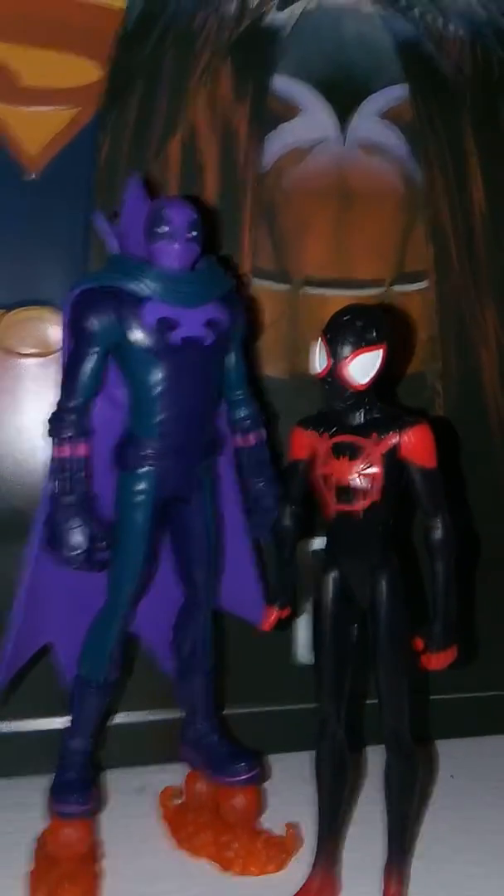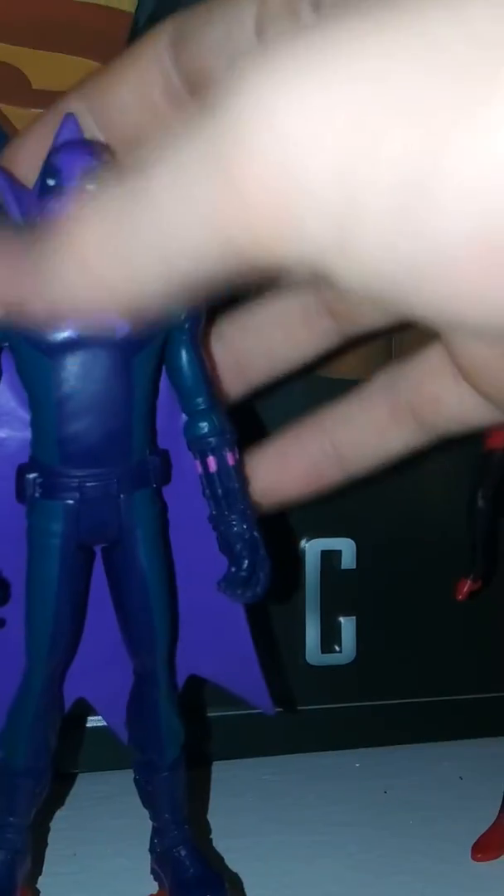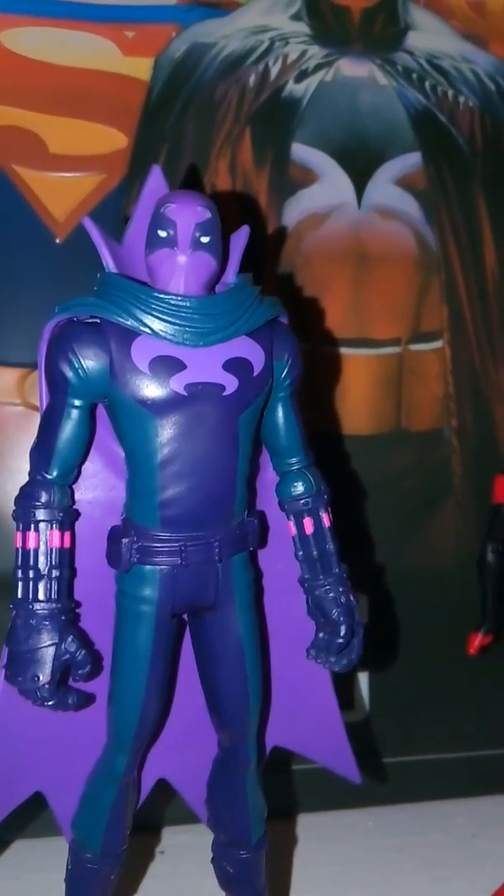Here's a comparison with Miles from the line. Overall, I think this is pretty cool. I like the detail on Prowler and how they designed him. He's a really good action figure and I definitely recommend picking this one up. Thank you for watching — please rate, like, and subscribe.